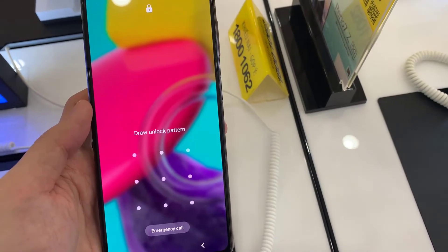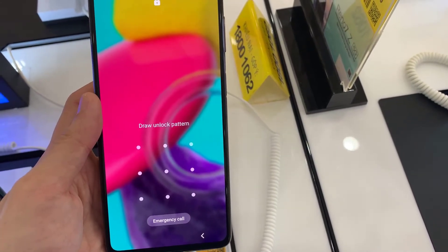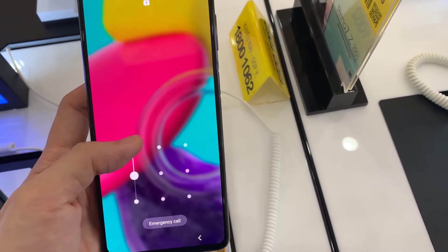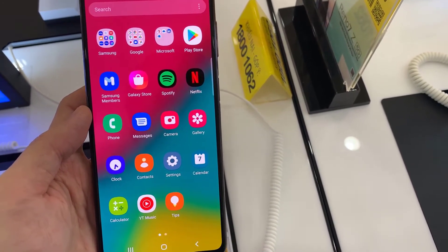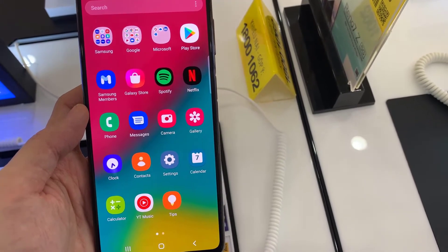Hi everyone. In this video we're going to take a look at how you can remove the PIN, password, or pattern lock security on your lock screen on the Samsung Galaxy M53. First, let's go back to your home screen.